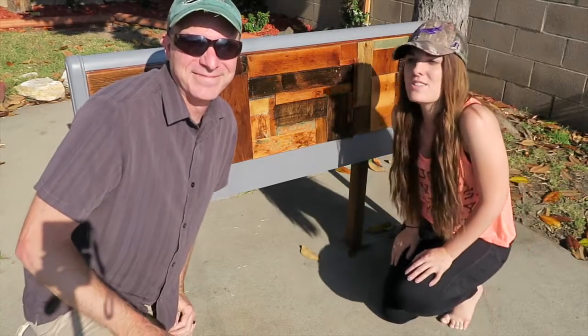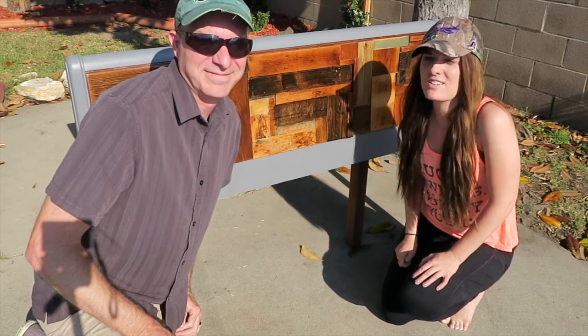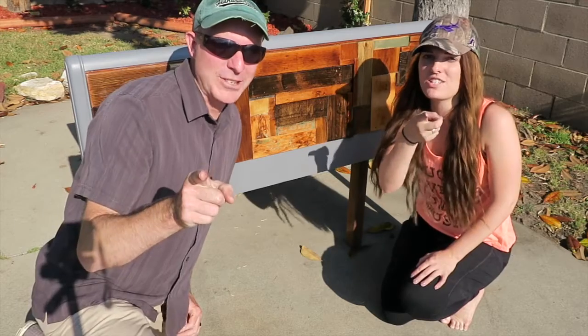All right, so we finished my new headboard for my new apartment at college, and like my dad always says, if we can do that, so can you.